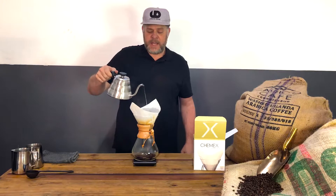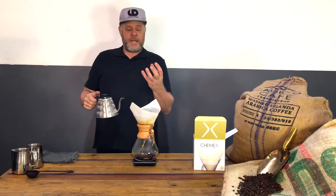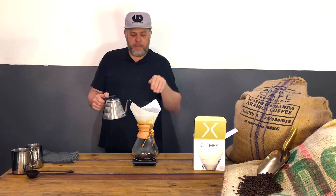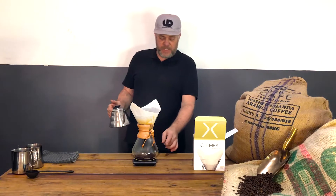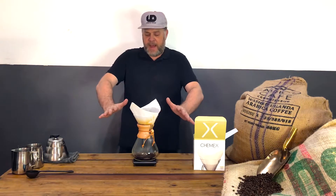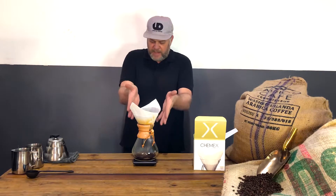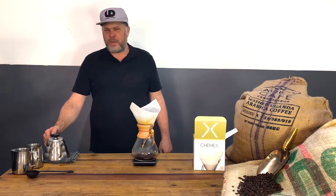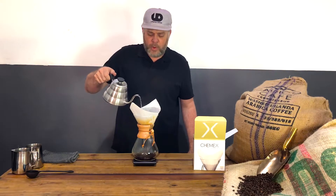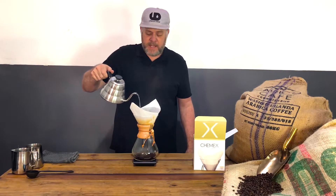What you don't want is for the coffee grounds to start to dry out. Keep pouring in a circular motion. As you can see with this cone shape, it flares out and the water runs beautifully down the side, producing such a delicious, clean coffee. Once you try a Chemex, you'll love it.